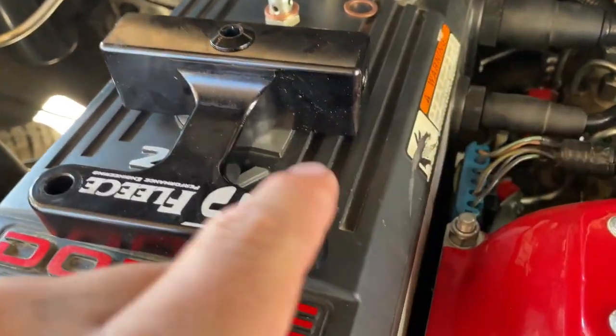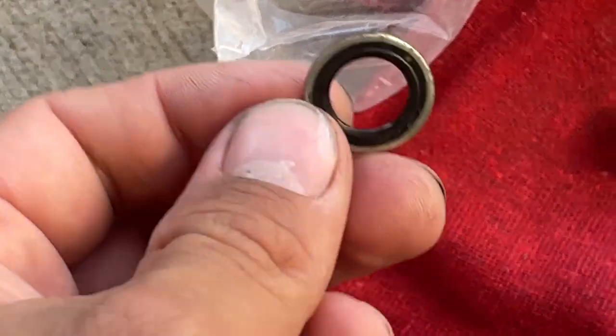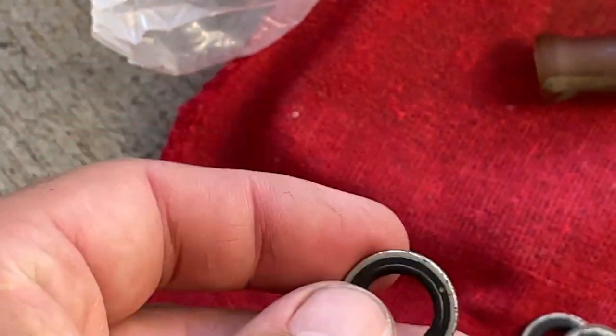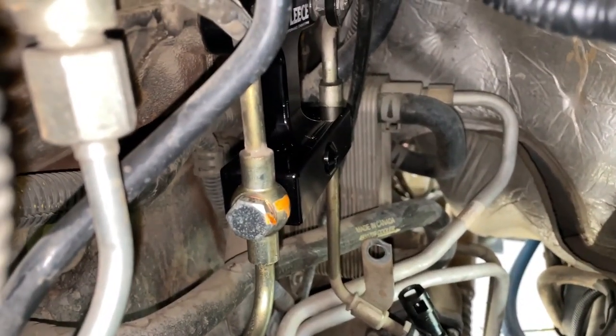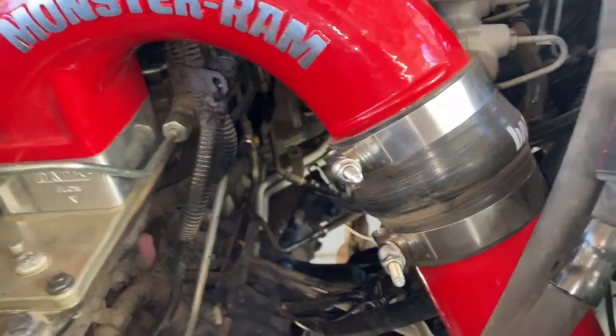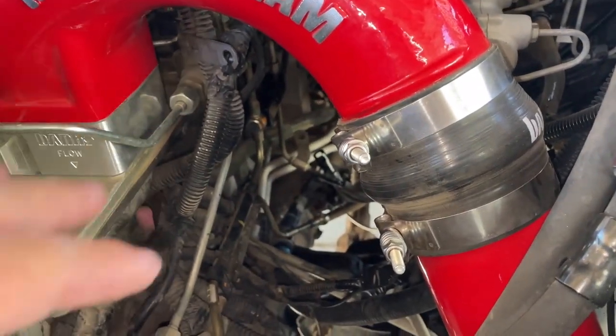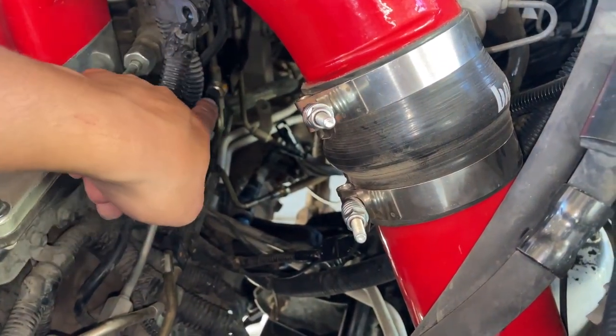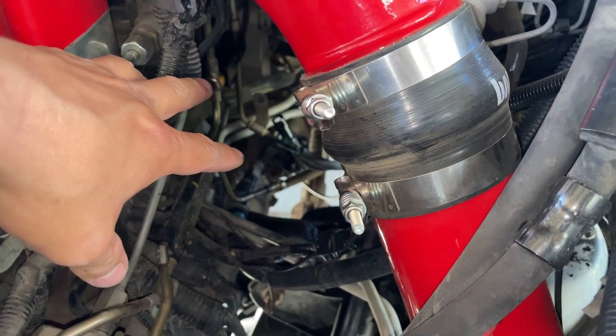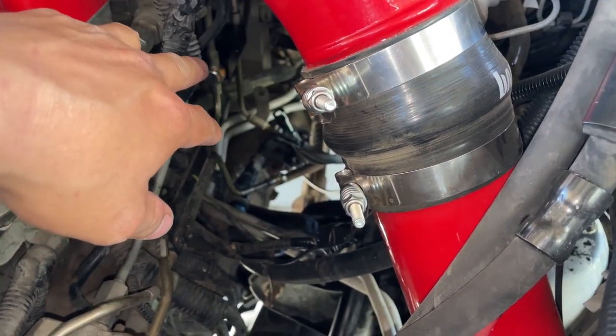Before putting this on, make sure that the old crush washers that were on these banjo fittings are off. As you can see, this is what they look like from factory — make sure to remove all of these everywhere. You do not want to double-gasket these. Now the delete kit is installed. I went ahead and torqued down the banjo bolts to 15 foot-pounds. From factory they recommend 18, but I read on some forums about people actually breaking these, so I stuck to the safe side and did 15.